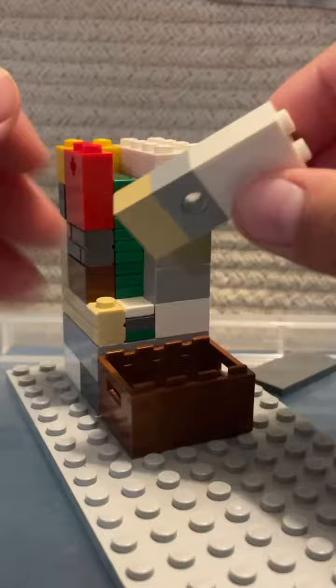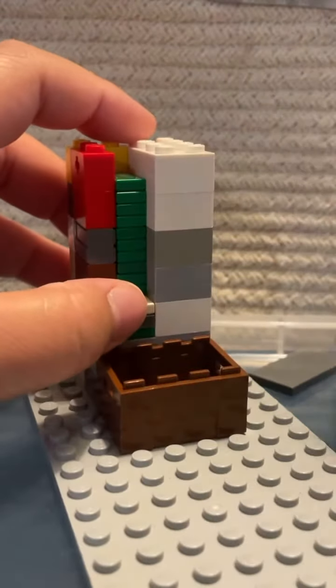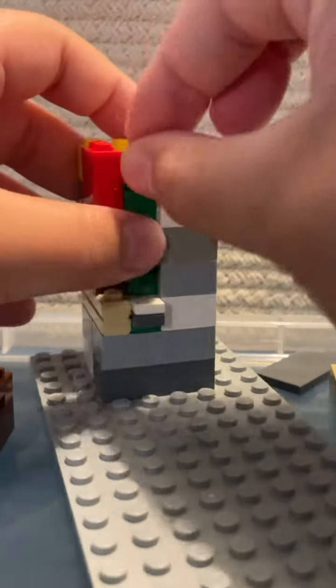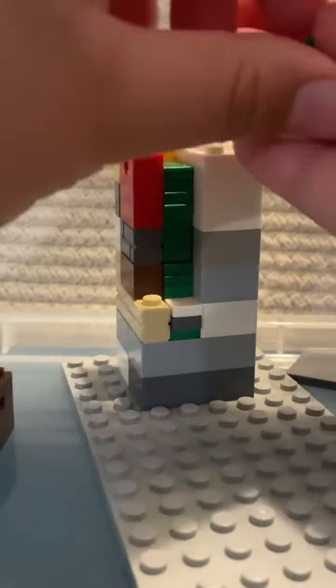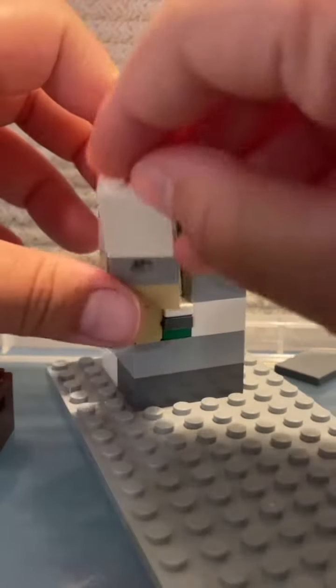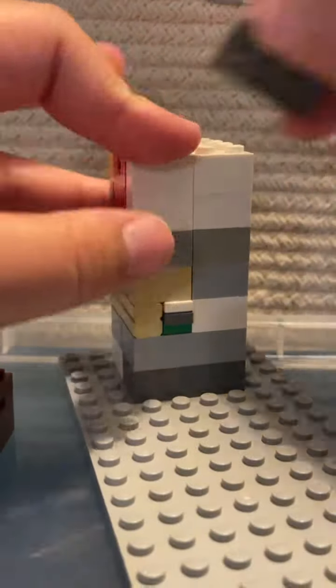When you're ready to refill it, you take the money that came out, put it back in the slot, then put the wall back on and put the roof on, and it's ready to go again.